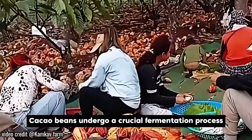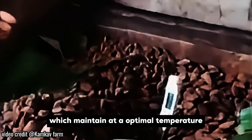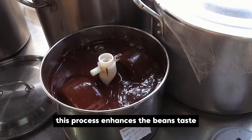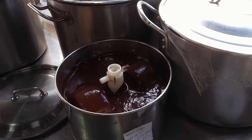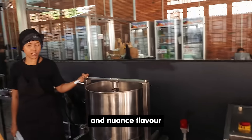Cacao beans undergo a crucial fermentation process after harvesting, which is maintained at an optimal temperature. This process enhances the beans' taste, aroma, and colour, contributing to the development of rich and nuanced flavour.